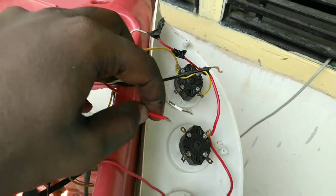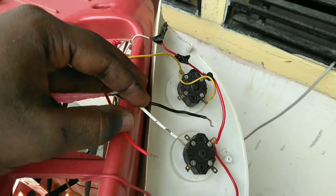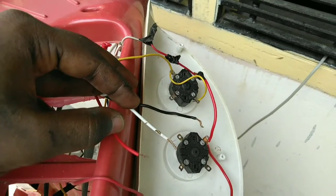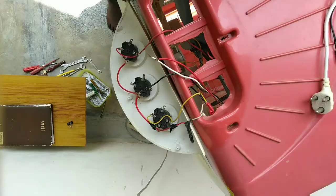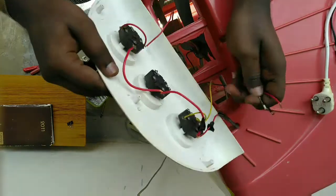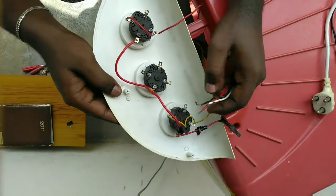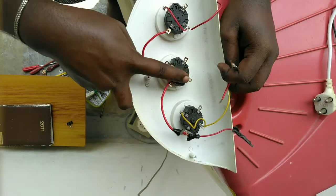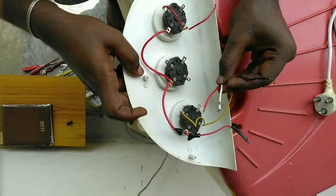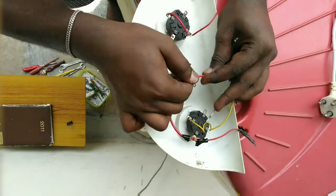If you have any confusion, there is a video in the description for the switch connections. Now we have the center of the fan with three wires and three slots. These three slots are simple to connect to these three wires — simple connections.